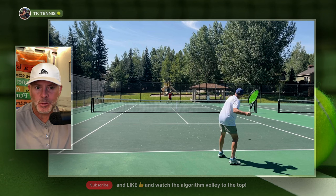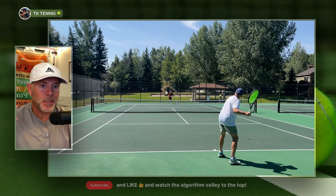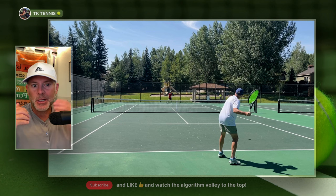Otherwise, there are too many variables — whether you're playing inside or outside, the weather conditions, heat, humidity, whether you're playing well or not. The only way to understand the nuances between strings is by going back to back. So that's how I do my reviews.